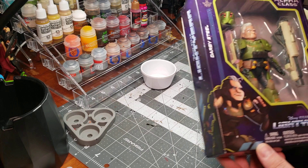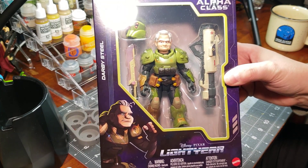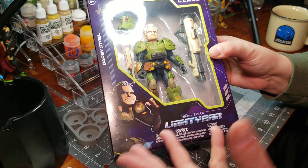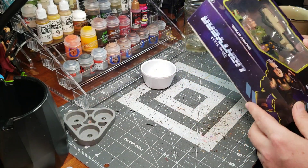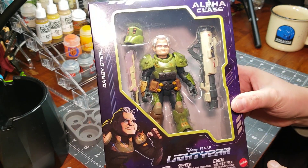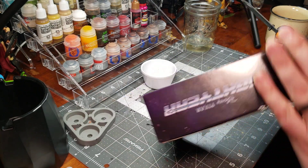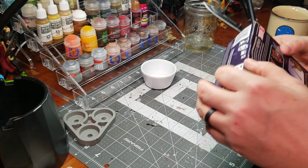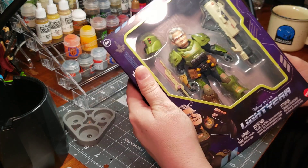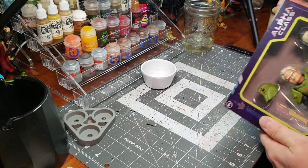I've got a Mattel Alpha class Darby Steel from the movie Lightyear. I'm not going to discuss the film whether you like it or not, but the figure itself is really fun. Maybe I'll do a different video with that and some fun things. Looking at the sculpt, this is not a bad figure, and you can get into a lot of things — whether you want this to fit in with your Halo figures or put it with your Star Wars figures.